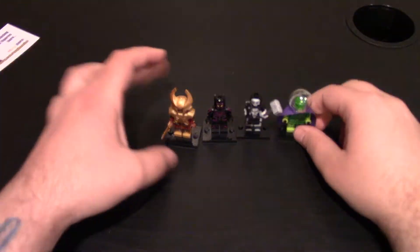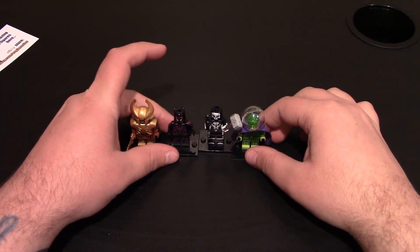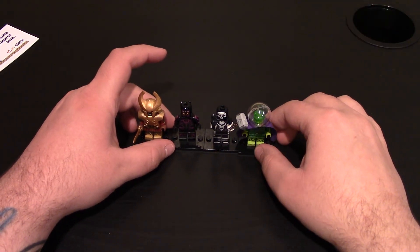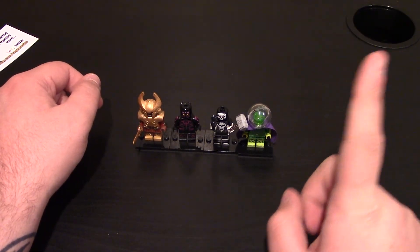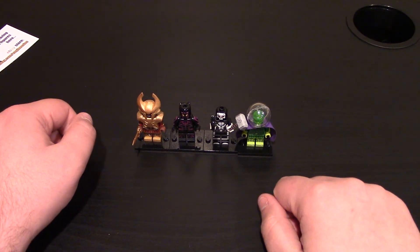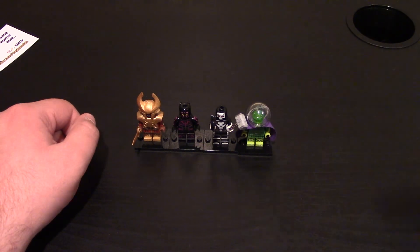And that was my last minifigure. If you want to check out any of these minifigures, links will be down below, including Thor's hammer as an accessory you can get. Check out my other Engineer EO video right up here. Don't forget to like the video if you haven't, and subscribe if you haven't already. Thanks for watching.